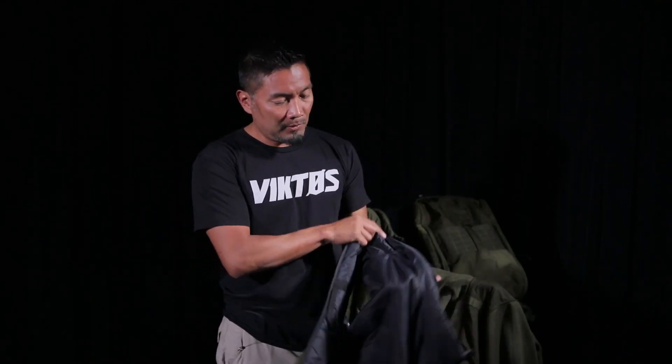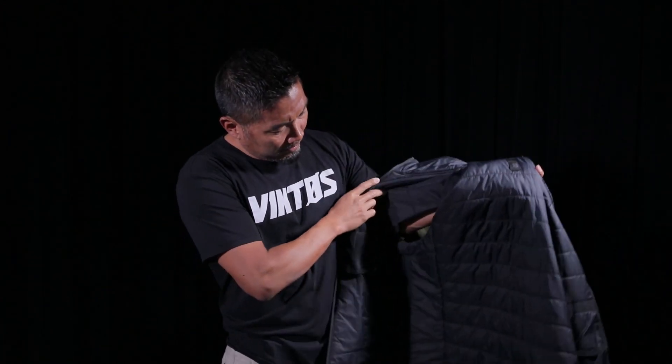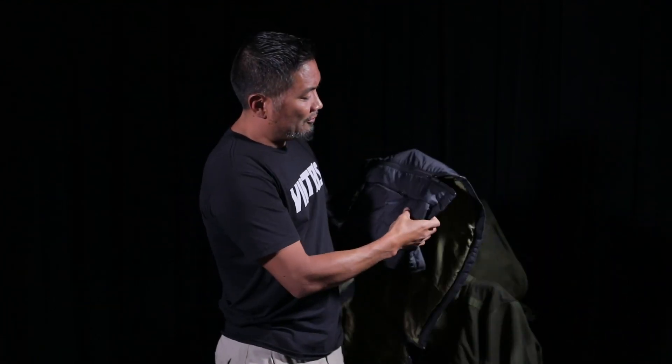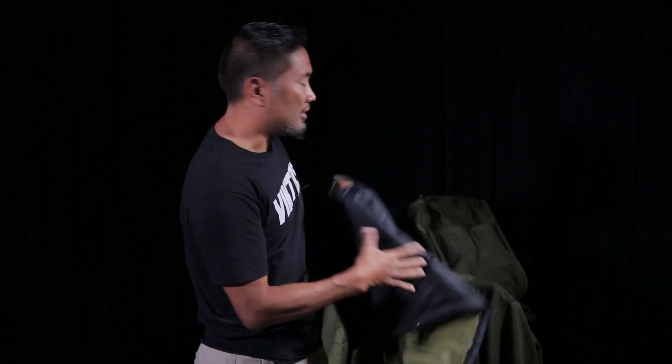That is the Zero Dark Vest. Has a little hanger right here — you can throw it on something. Attention to detail: the little Victos logo with the little three MOLLE thing, like they always do on all their jackets. Solid piece of product clothing that I wear all the time. It even has a little Victos tab over here.